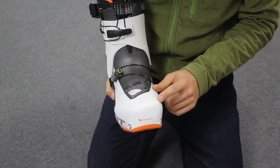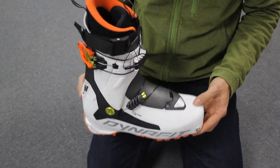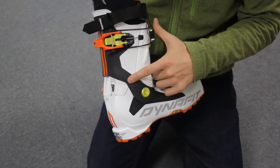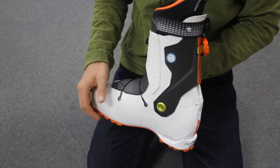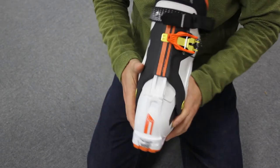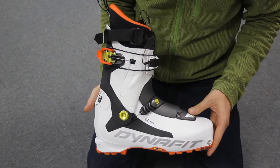The Speed Nose creates a shorter toe box making walking more efficient and more natural. The Lombarda Carbon Frame is an exoskeletal carbon frame which provides lateral and vertical rigidity for immediate response and added sensitivity.